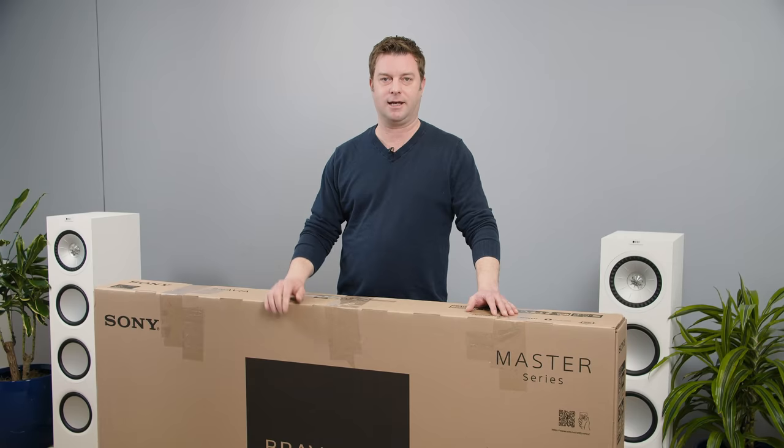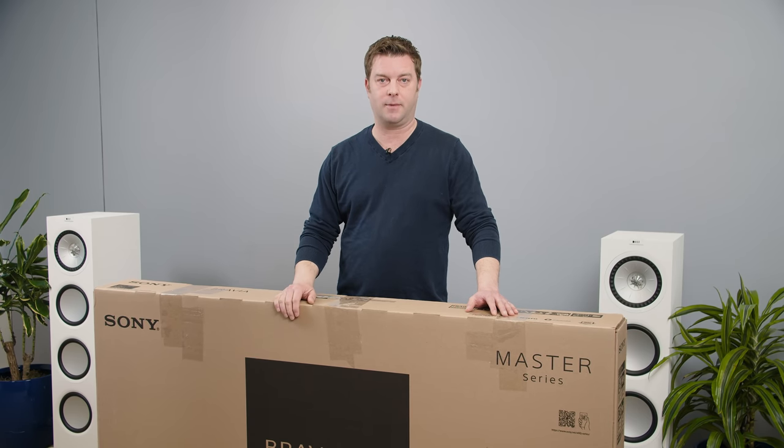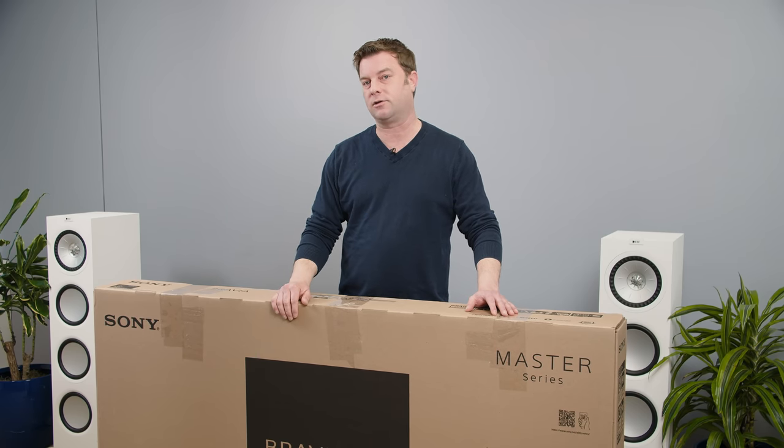A battle royale is happening between the LG G1 and Sony A90J. I can't wait to get to it — which one do you think is gonna win and why? Let me know down in the comments. Also like and subscribe because we're trying to get past a million subs. Affiliate links for the products that we review are down in the description, so check those out if you want to as well.